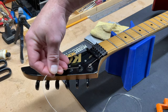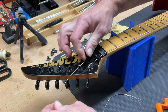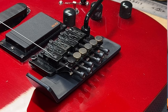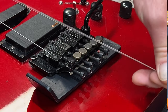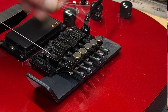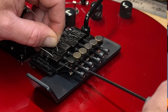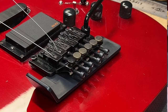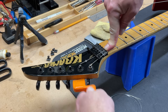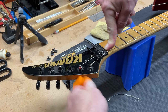Next we'll do the fifth string. To get it up underneath the little string tree clamp, I'll put a little bend on the end of the string, feed it underneath and it'll go right up over the nut. Come back down to this end, about an inch past the fine tuner. Put it in the saddle and clamp it down, then wind it up. Push it under the end ball and it'll spiral downward perfectly every time.